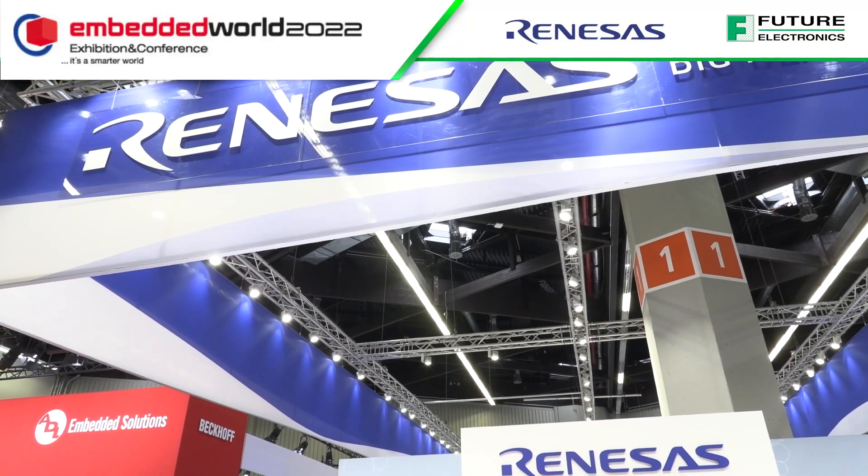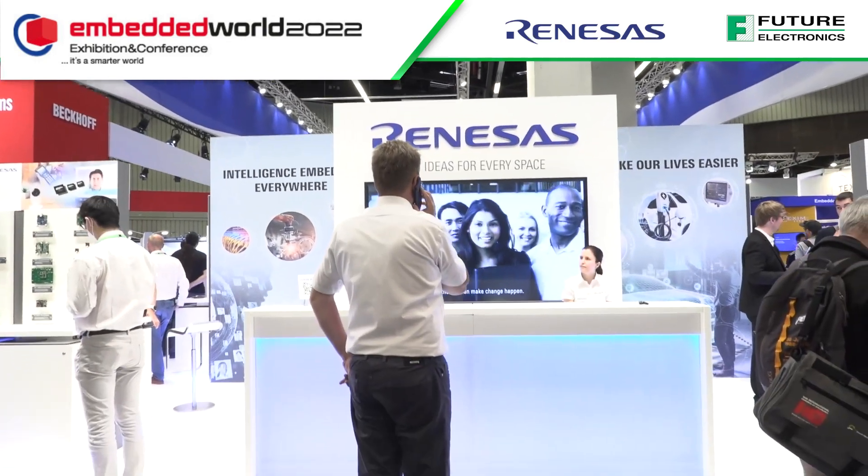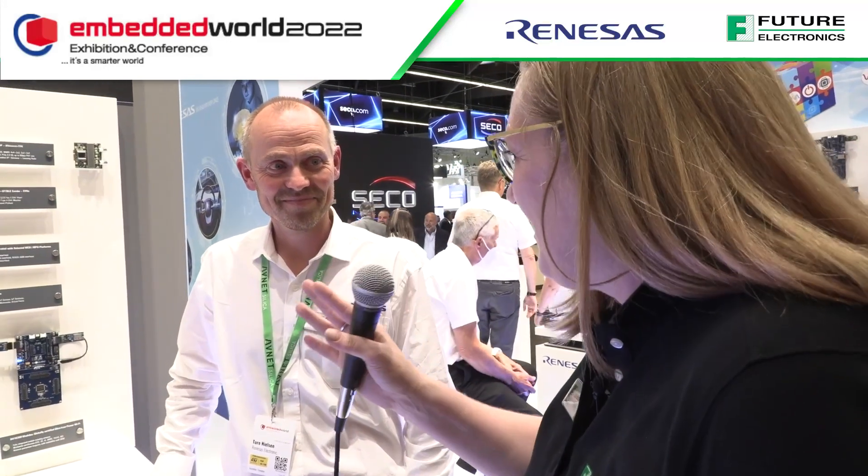We're at the Renesas booth with Tude, one of the product managers at Renesas. He's going to talk about what they're showing here — you can already see the Wi-Fi logos.